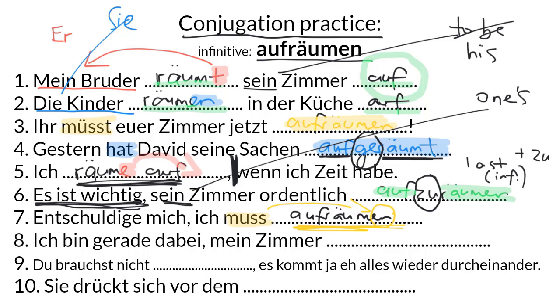Number eight: Ich bin gerade dabei, mein Zimmer aufzuräumen. This is our second zu-clause example and a really useful phrase. Ich bin gerade dabei means I'm right in the middle of, followed by a zu-clause. Whereas in English we say I'm in the middle of plus an -ing form — I'm in the middle of tidying — in German we use this zu-clause after that phrase.